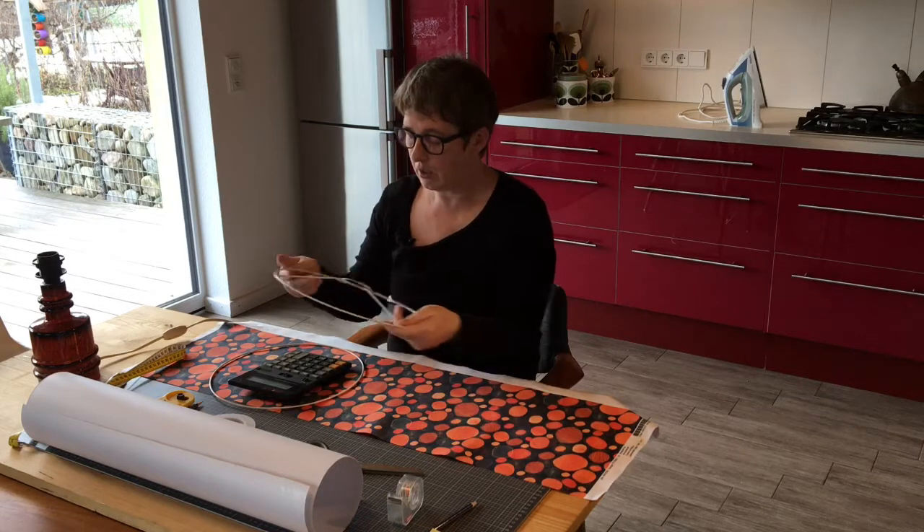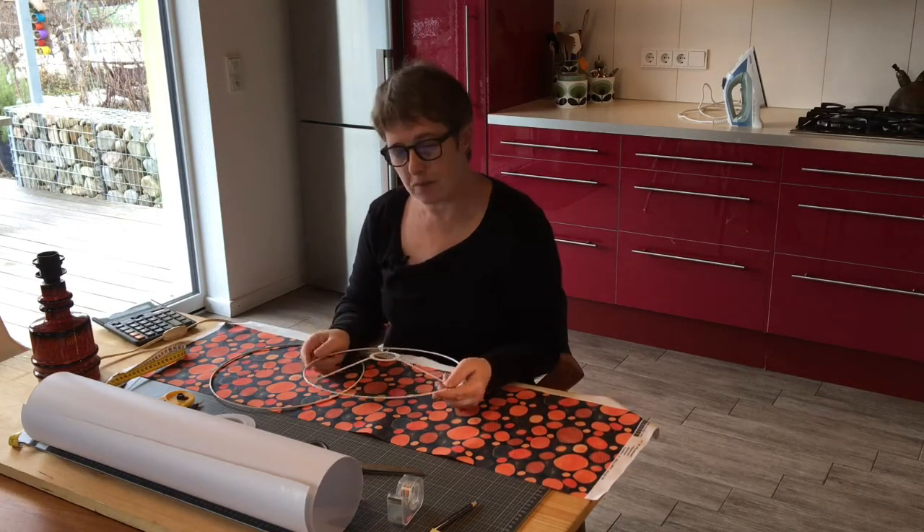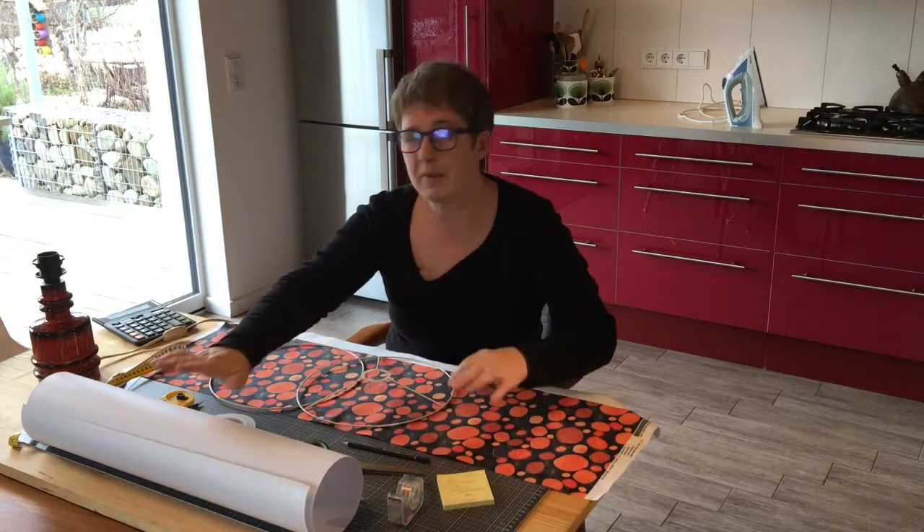Then I want it 22 centimetres high, so I want 97 by 22 centimetres. I'm going to measure and mark it out.